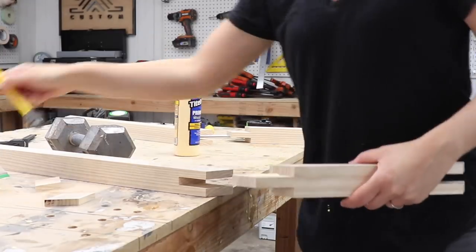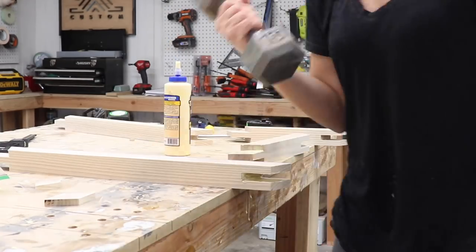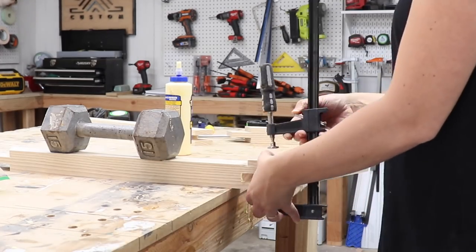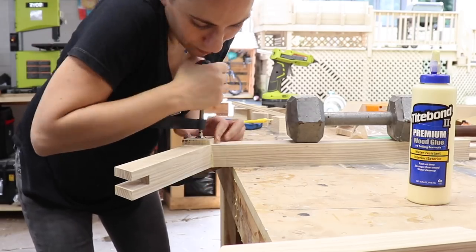In my angled bridal joint video I said I was going to come up with a solution to help clamp these pieces at the correct angle, but honestly my kids were home from break and the best solution I could come up with was to just hold them together using brute force at the correct angle and then clamp them down. It worked!